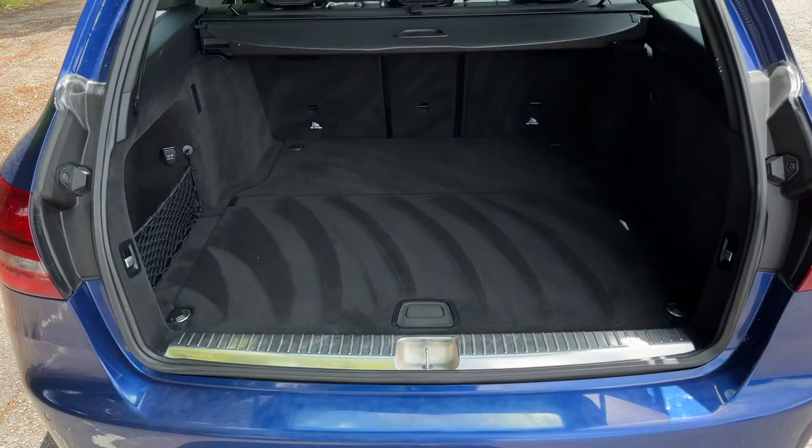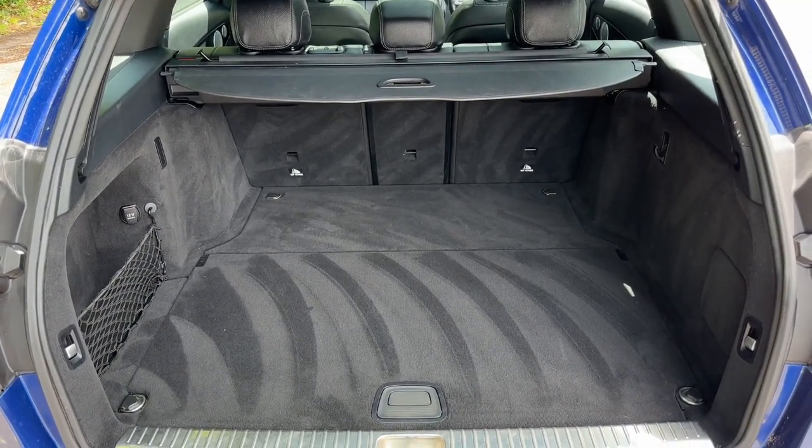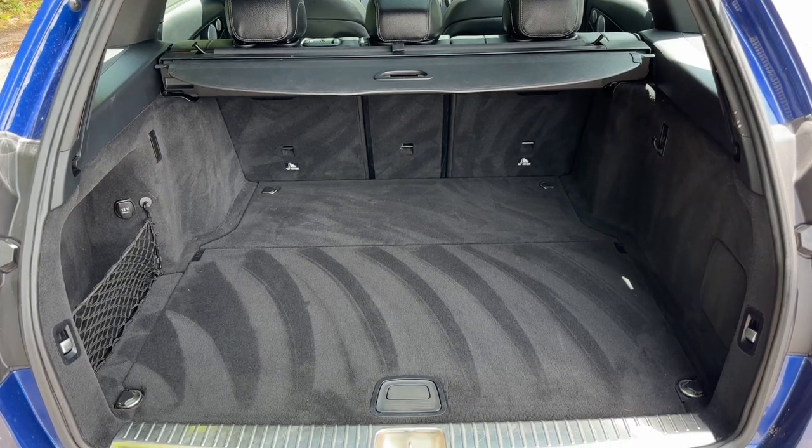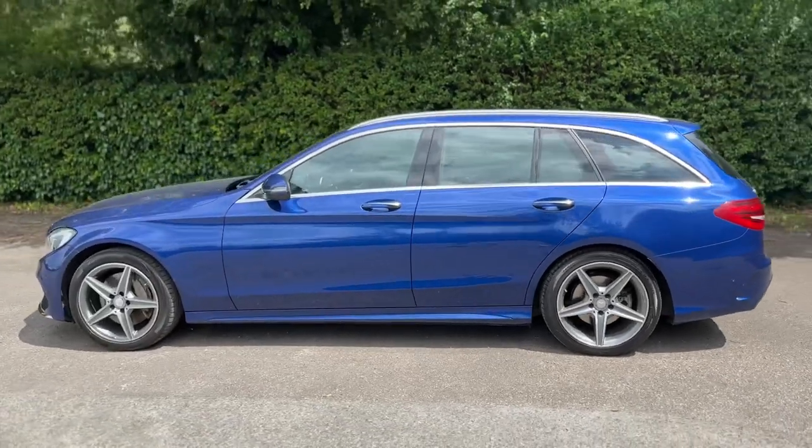You can see we have reversing sensors, plenty of boot space as well, and you can fold down the three remaining seats should you wish to increase this space even further. We're just going to work our way back around to the front of the car and then we'll hop in and run through some controls on the inside.